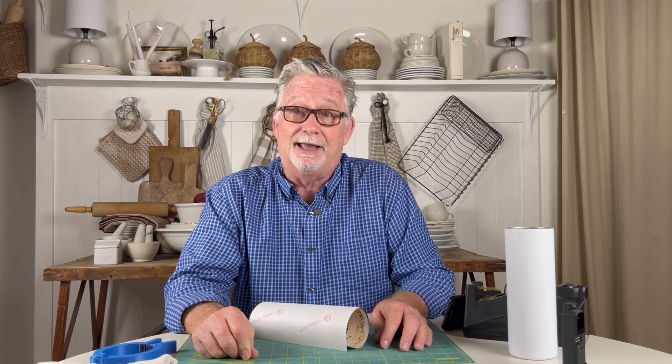Hey y'all, today we're going to talk about tumbler seams and edges again, so stick around. Hey everybody and welcome. My name is Roy and today we're going to talk about tumbler seams and edges.